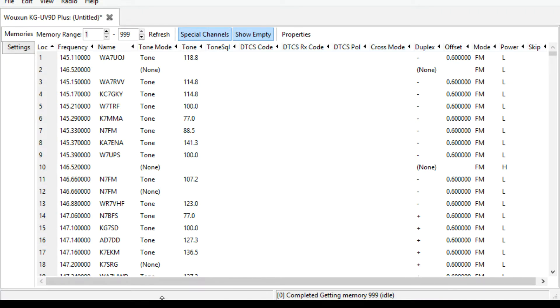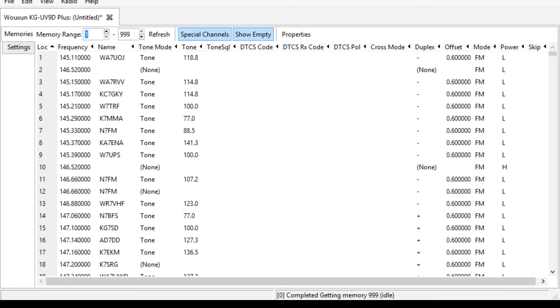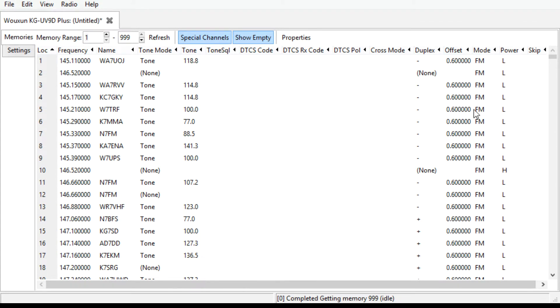Anyhow, I want to show you guys how to program. Let's get over here to Chirp. I'm going to show you guys how to do this through the Chirp program. Make sure this is big enough. Okay, so all you do - it's real simple. What I've done is I've gone from Radio, then Download from Radio.